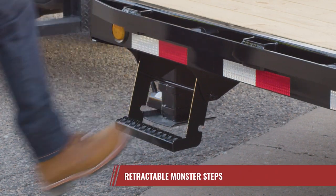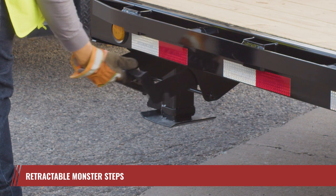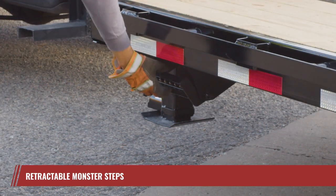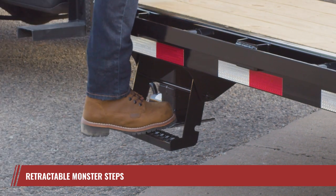Step on and off the LY's deck with ease thanks to the retractable monster steps. Thoughtfully designed, they tuck away when not in use, preventing any accidental knocks as you move around the trailer and safeguarding against potential damage.